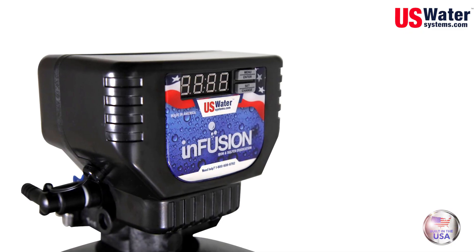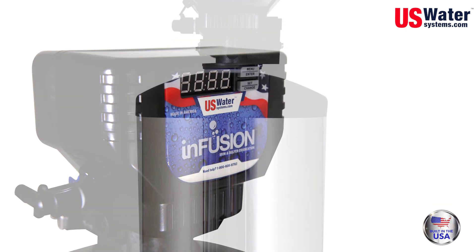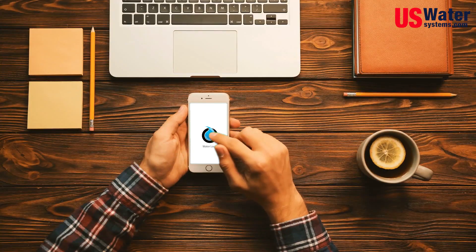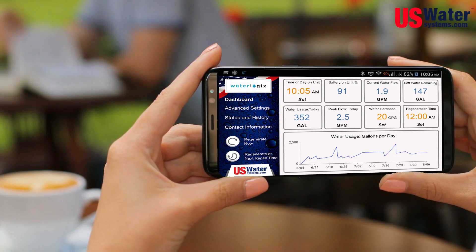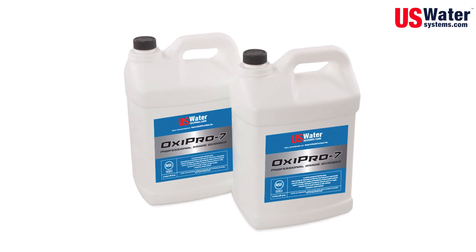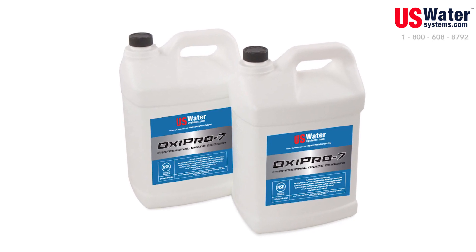There is nothing complicated about this system. It has a 10-year warranty on the valve and electronics, and a lifetime warranty on the Matrix tank. Best of all, it's programmed with our smartphone technology, which takes about 30 seconds, and all you do is add our Oxypro 7 hydrogen peroxide once or twice a year. It's that simple to eradicate your iron, rust, and sulfur.